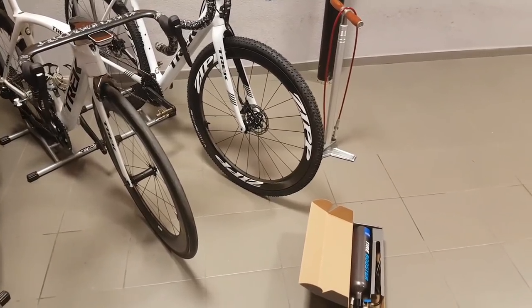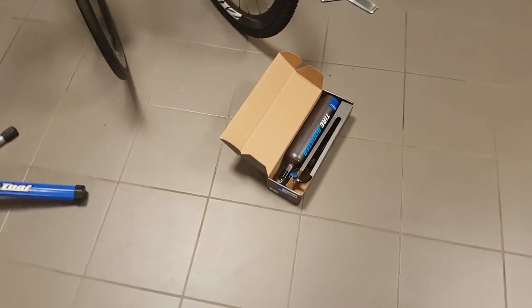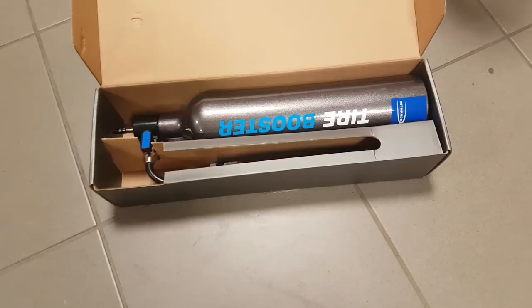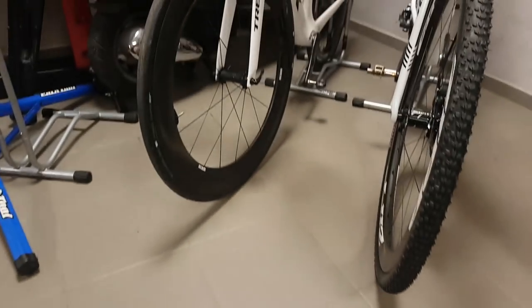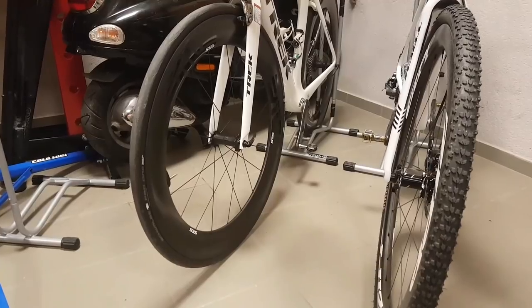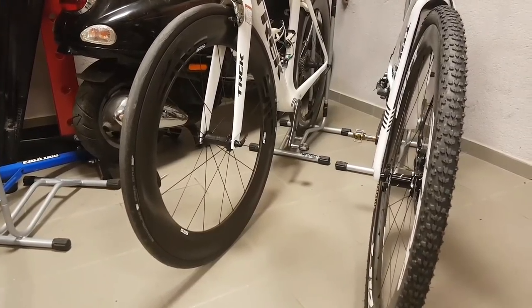Hi guys, Ronny here. Today I want to talk a bit about tubeless inflation. Now if you have used tubeless ready wheels or tubeless tires for some time, then you probably know that inflating them and having them seated on the rim is not as simple as with a standard clincher.